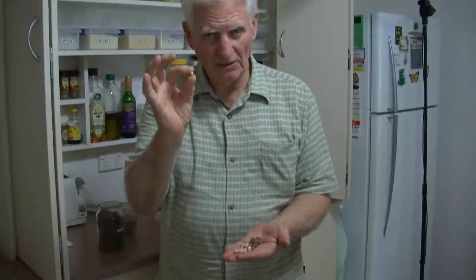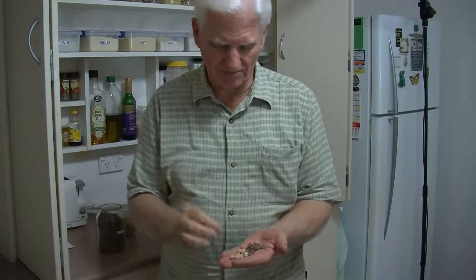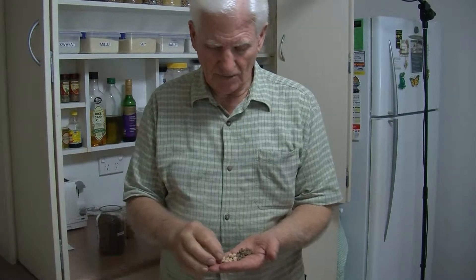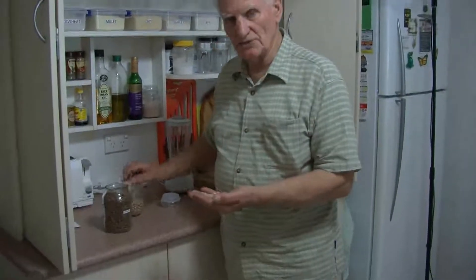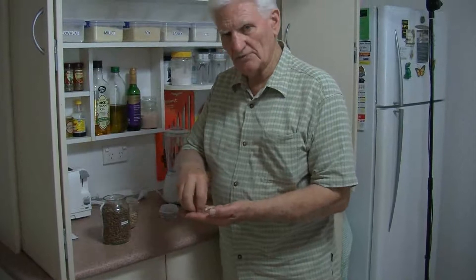Normally, people buy chickpeas in a can or they buy them whole from a health food shop. When they're in this form, they soak them overnight and then use them in savoury dishes. And that's a good way to use the chickpea, but it is time consuming.